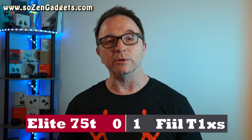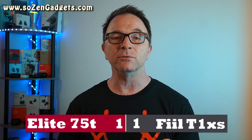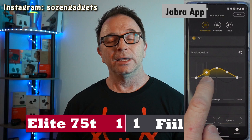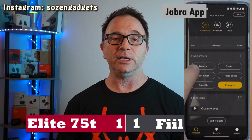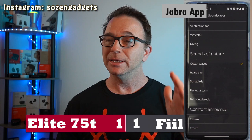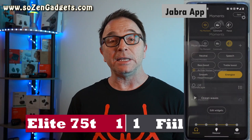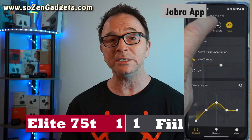Round four: the apps. Jabra — irritatingly or wisely depending on your point of view — forces you to download their app and update the earbuds to get ANC. The same is true of the Fill app: you have to use it to get the earbuds out of easy mode, and you'll need it to control volume and previous/next track. Both apps are really useful for their excellent equalization controls and firmware updates. The Jabra 75Ts even received an over-the-air update that added ANC — that is amazing.